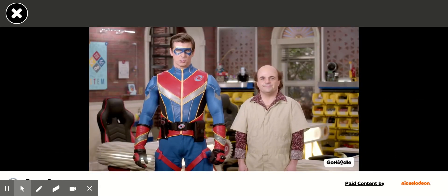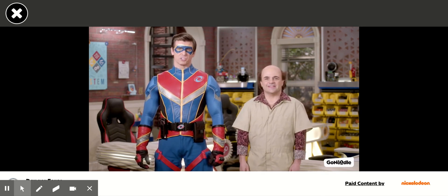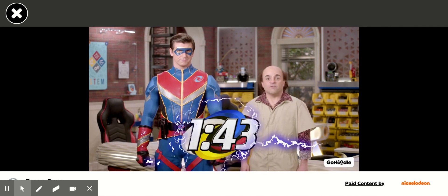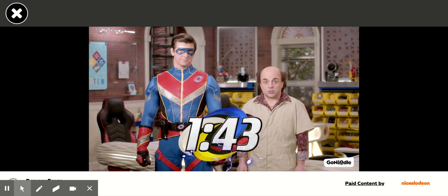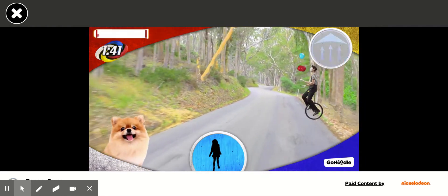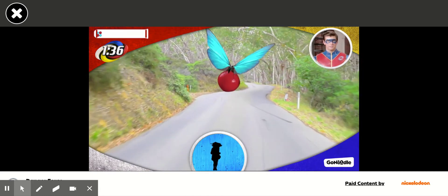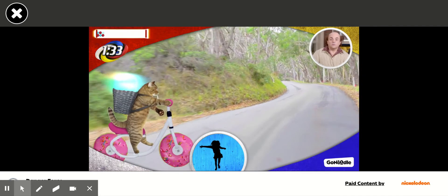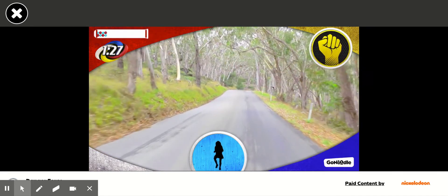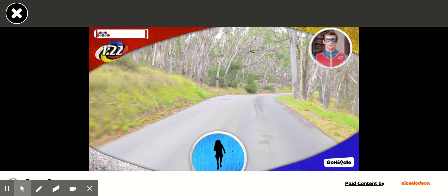Hey there. Captain Man and Schwoz here. We're here because we want you to join the force — the Danger Force. To become an official member, you'll need to run to the man's nest. I got 37 gumballs along the way, and you have 1 minute and 43 seconds to complete this mission. Got it. Go! Run! Get that gumball! To the right. Grab it. To the left. Take it. Keep going.